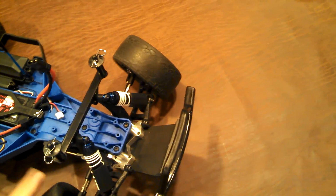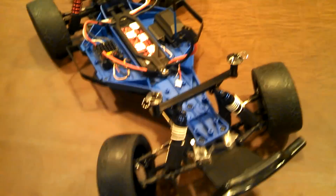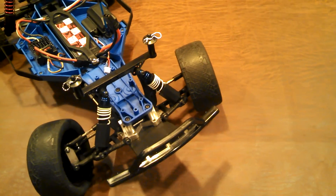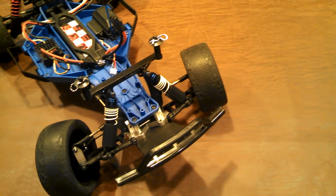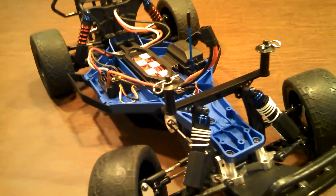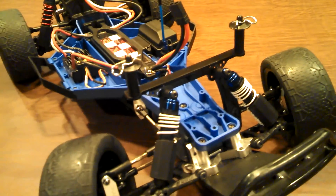I'm really big on the RPM stuff — actually more so than the aluminum stuff. A lot of that aluminum looks nice and flashy, but the downside is if you go with aluminum in one area, you often just create a weak point somewhere else. That's not true of everything, but in a lot of cases you do.